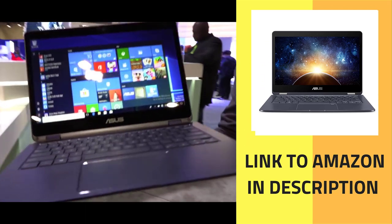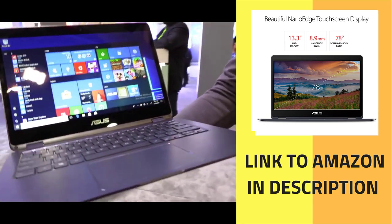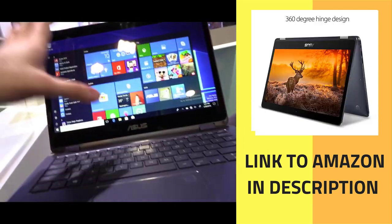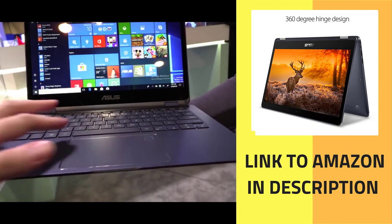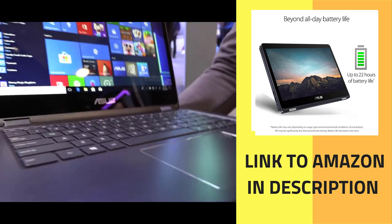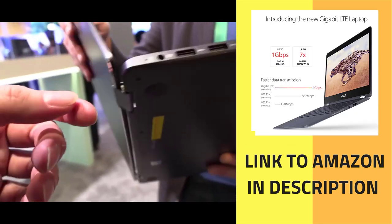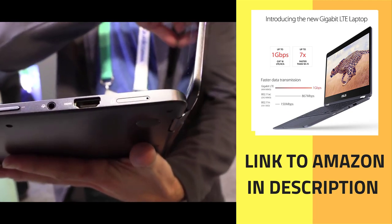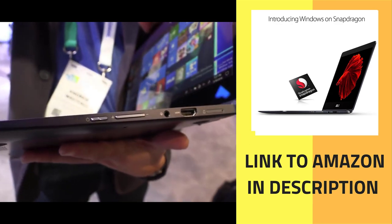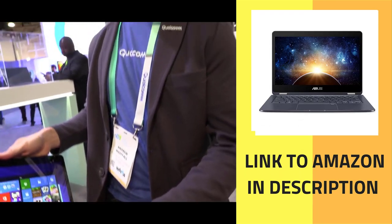This is a very cool device — 13.3-inch display with full HD and a very nice touch experience, a very good keyboard. Looking around, there are some ports: two USB 3 ports, a charger, HDMI output, SIM card slot, and a headset connector. It's the basic stuff that people want for a laptop.